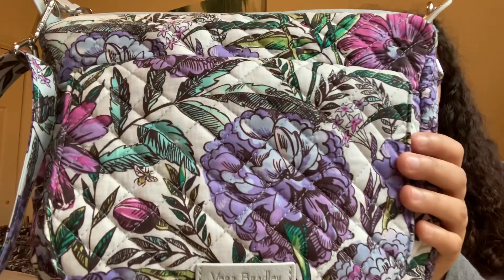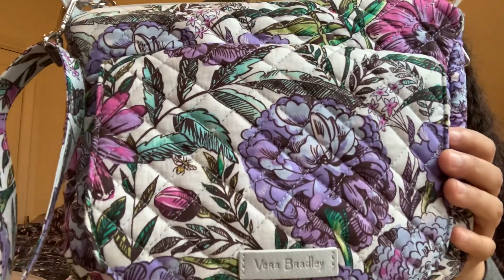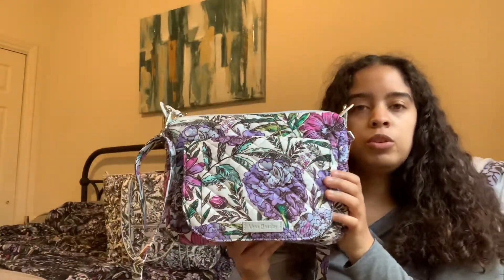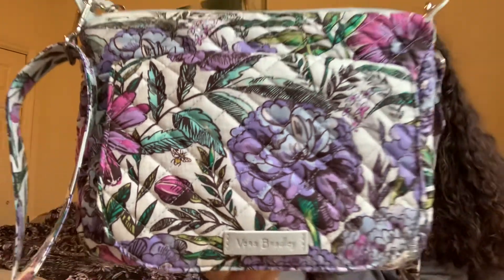First we'll take a look at the features, and while we do I'll talk a little bit about the lavender meadow print. With this particular print you have an off-whitish gray background, and if you look closely you'll see that the background has a stitch design, almost like a cross stitch design. If you're new to this pattern and you don't want to deal with a white background, rest assured this is not a pure white — it's more gray than white, and you do have a bit of that stitch design in the background.